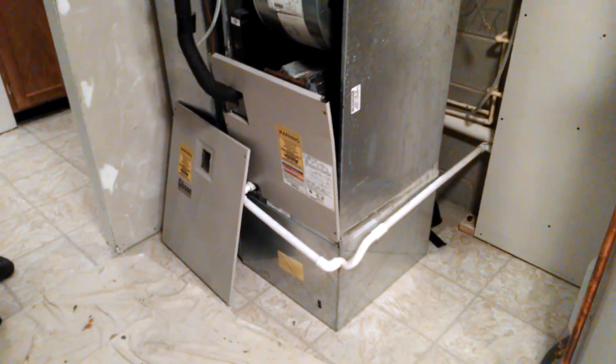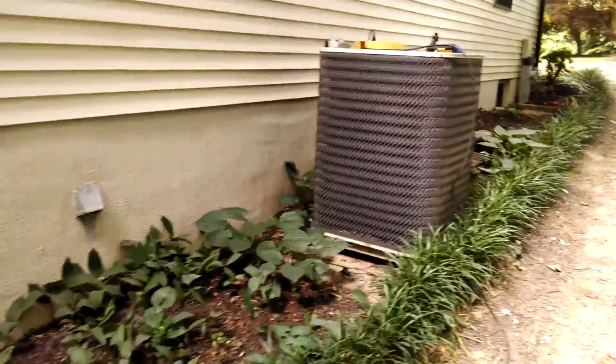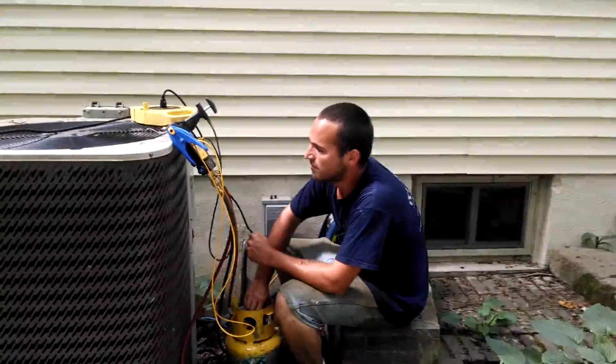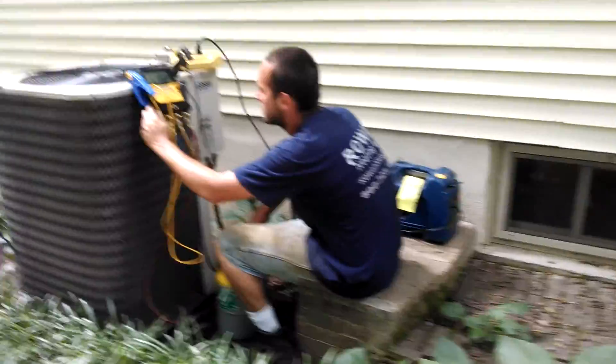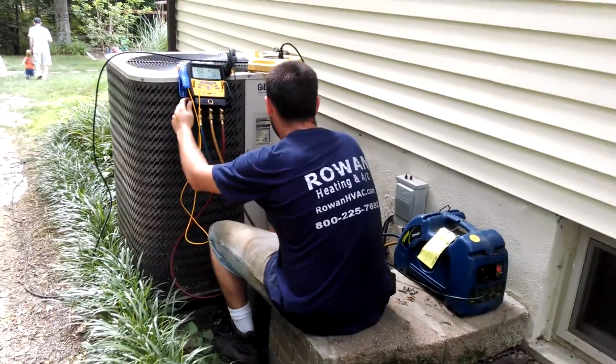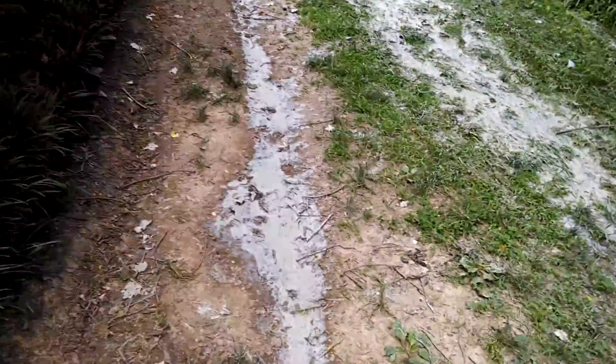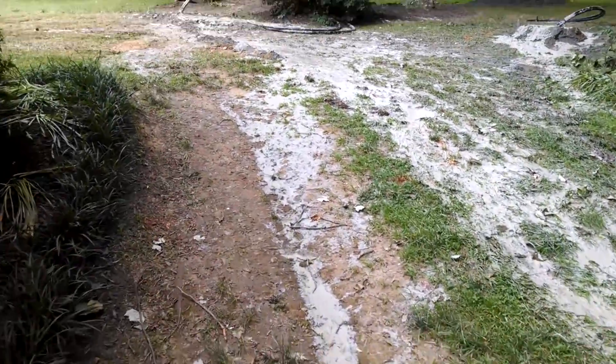I'm going outside to show you what it looks like. We're outside — Joe is setting up the recovery system and is about to pull the refrigerant out of this Gibson.